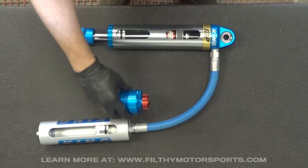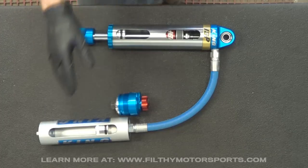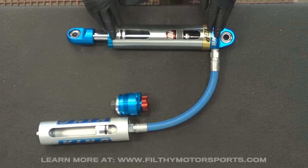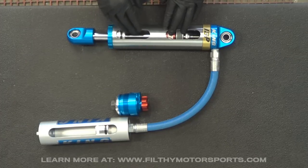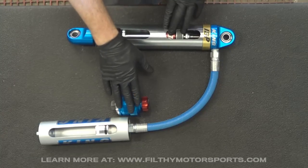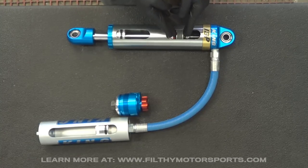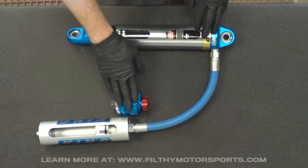The way that it works is it mounts to the reservoir, whether it's a piggyback or a remote. You've got the shock piston — in this case we've got the internal bypass cutaway, so it's a bit more complicated but it works essentially the same way. You can combine the compression adjuster with the internal bypass, so you slightly tweak the valving on the piston in order to transition some of the valving duty to the compression adjuster.